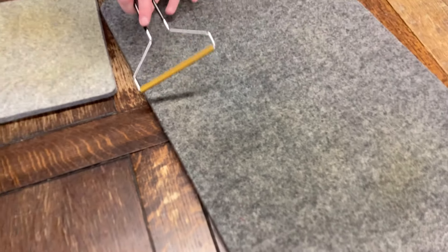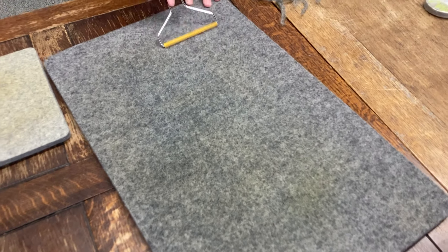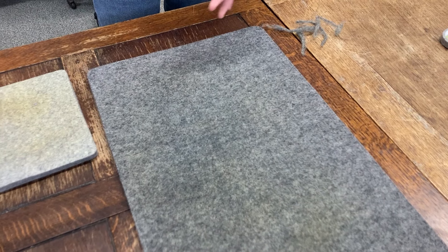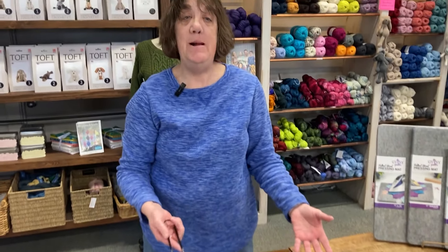We keep mats in our classroom and we also put them in our Quilters Fair classrooms, so I'm sure somebody from our Quilters Fair staff is going to have to at least look at the mats from last year to see if they need to be cleaned before this year's classes start.